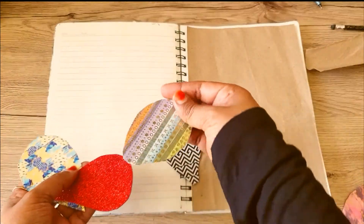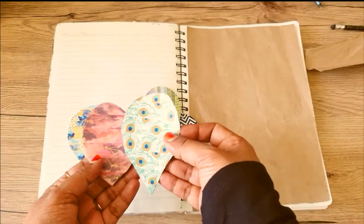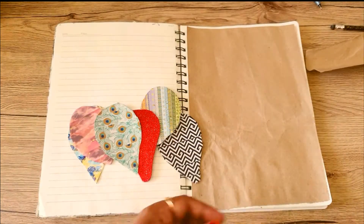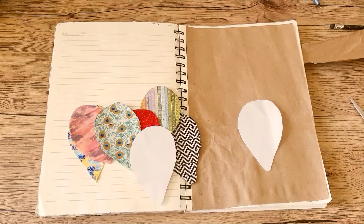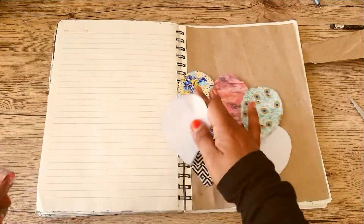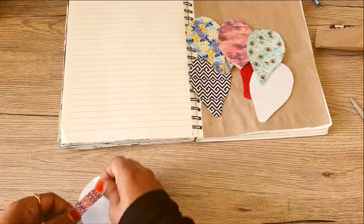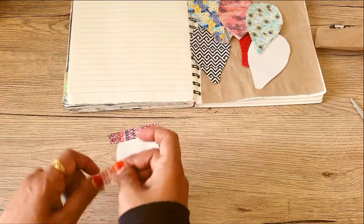Now I'm going to show you the balloons I made from washi tape. I cut them out and basically just stuck washi tape on the shapes to get the balloons and the designs. I'm going to show you how I did one. These are just the plain shapes which I've cut out — you can use cardboard or normal paper. All you have to do is just stick the washi on the form line by line.